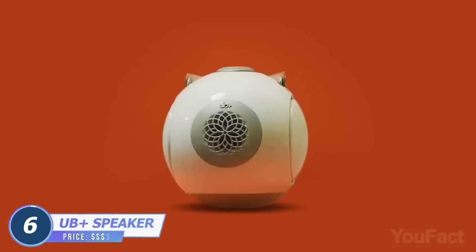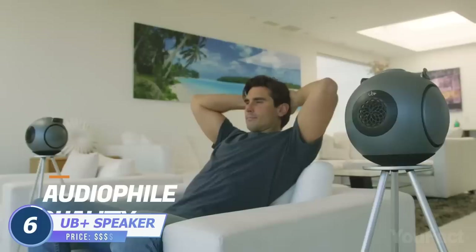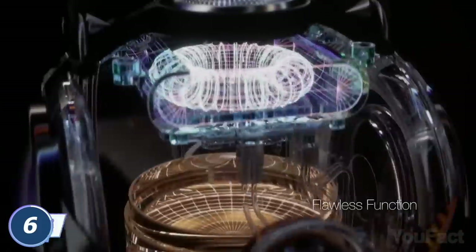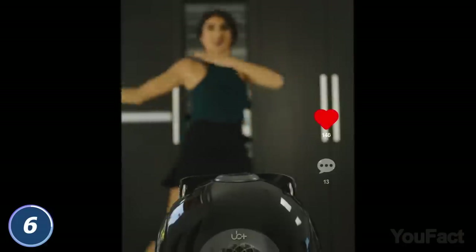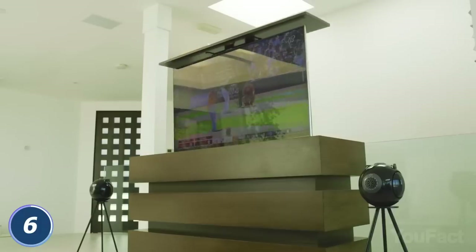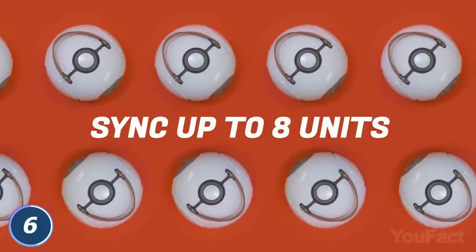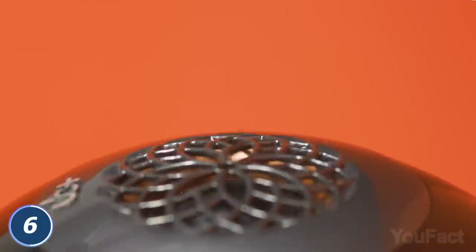These UB Plus speakers can make some noise. Producing audiophile-quality sound from a 4.5-inch woofer and a 1.1-inch tweeter, they're perfect for content creators, home theaters, and so on. Want to watch a movie? Use Bluetooth 5.3 to synchronize up to 8 UB Plus units for complete surround sound.